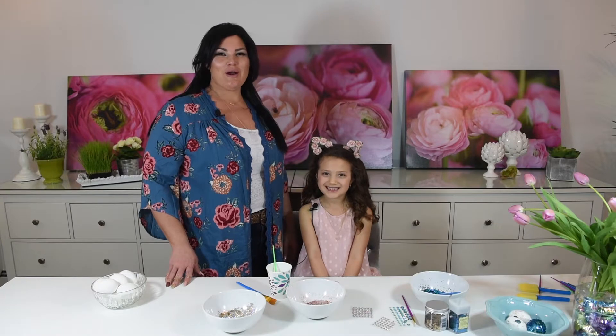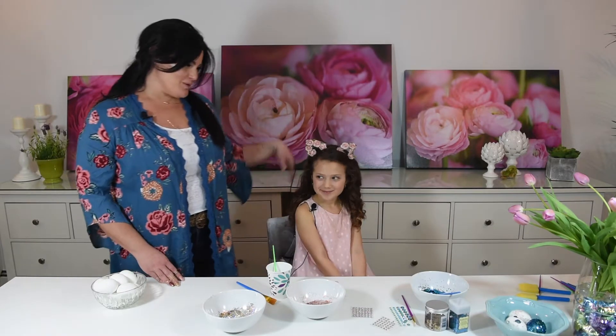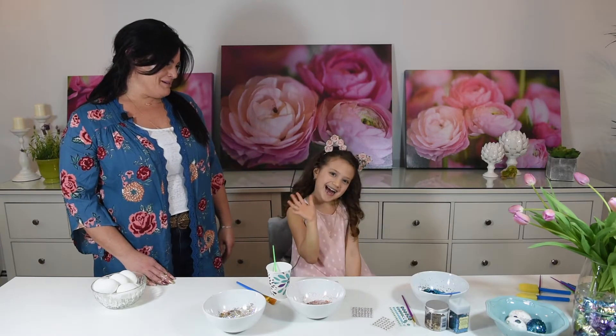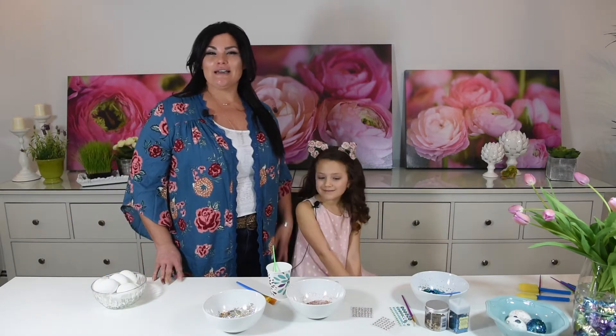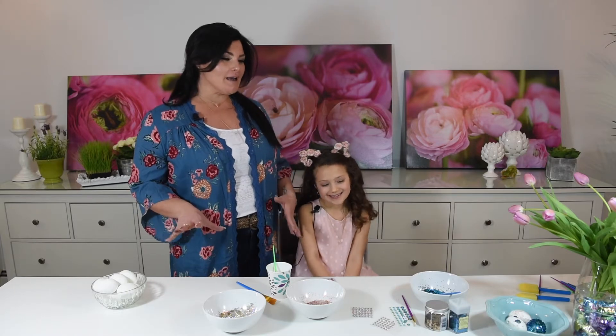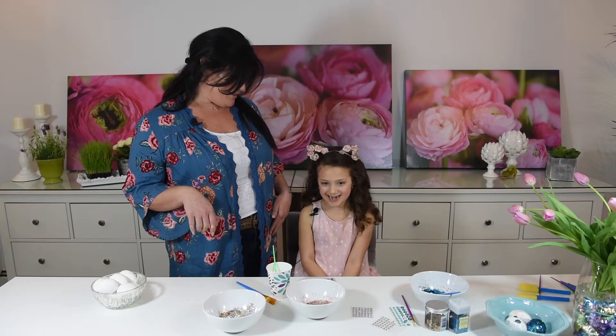Hey YouTubers, we are back with Easter! Happy Easter! I'm here with the fabulous Isabella. Isabella, say hi to YouTube! Hi! Today we are glittering Easter eggs because I don't do anything traditional. I know that people are used to dying them, but I would like my eggs to be a little flashy, right Isabella? Yeah, a little flashy!